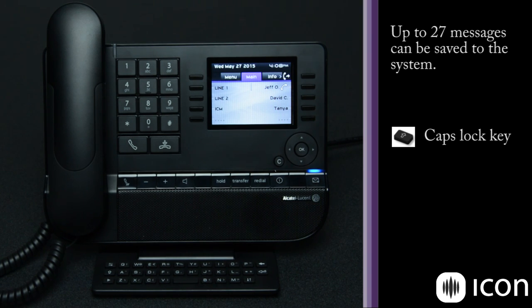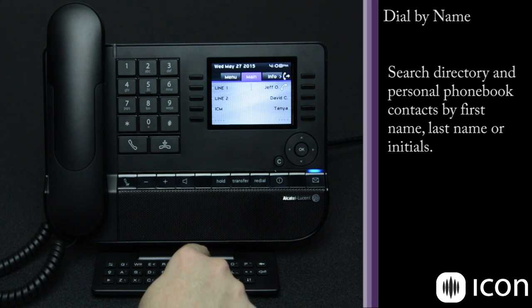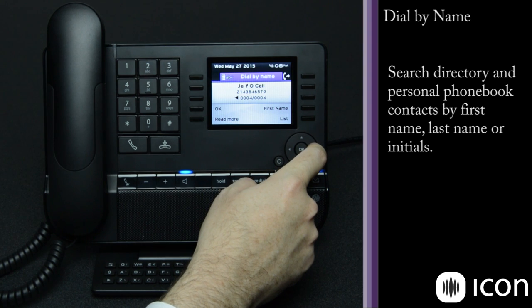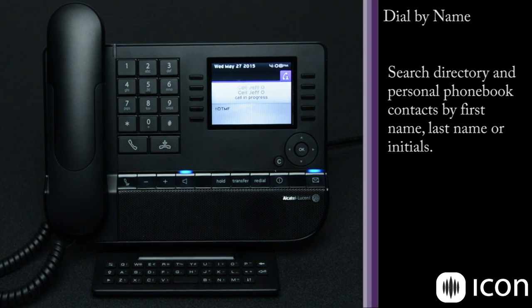The second feature available through the QWERTY keyboard is the dial by name directory. It can be programmed to dial by first name or last name — simply begin typing. In our case the system is designed around first name, and as we continue to add letters the number of results gets refined. We can use the navigational array to scroll through the available numbers, and when we find the one we want we simply press OK and the call is generated.